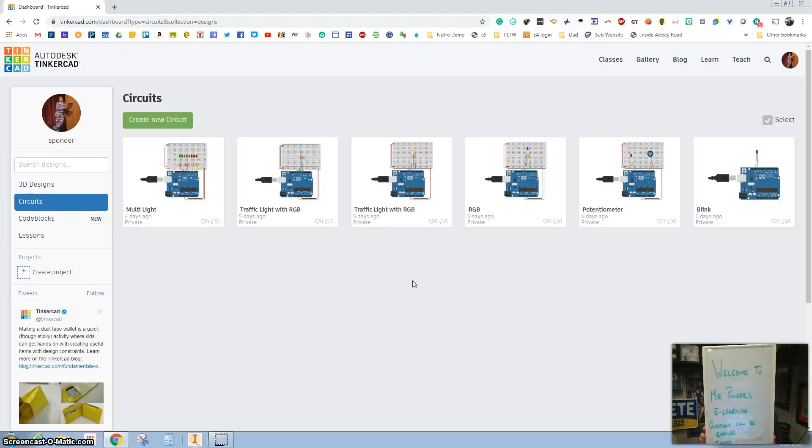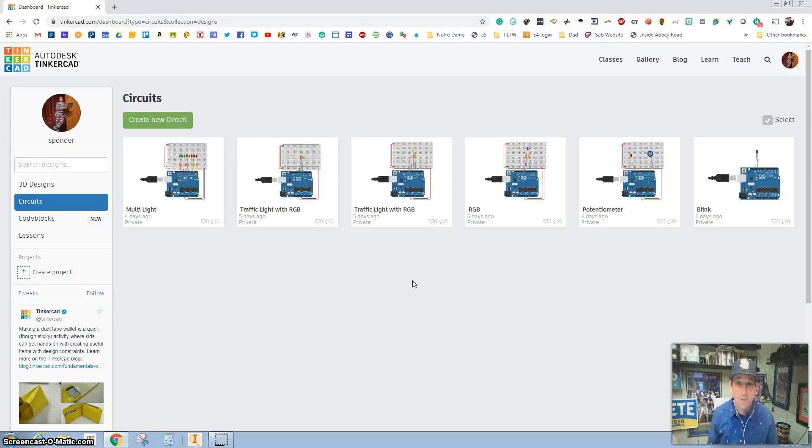Hello everybody, welcome to Mr. Ponder's class. If you have questions you can email me or post a tweet or comment. Welcome to e-learning — we're going to be doing some Arduino stuff.